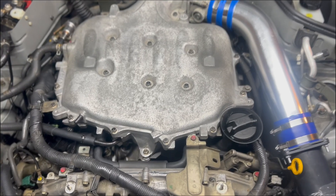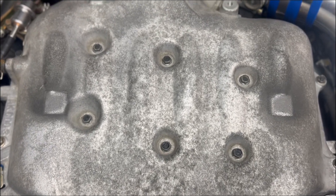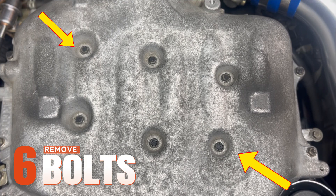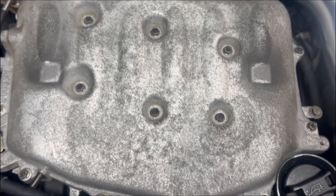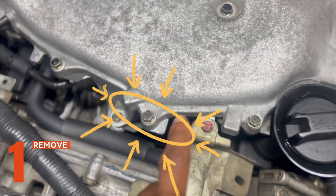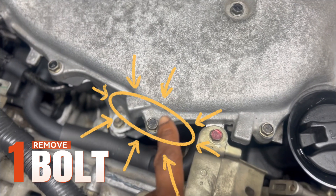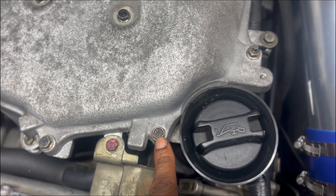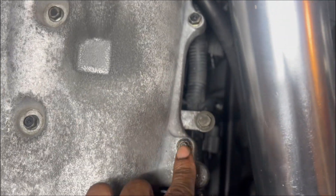All right guys, let me start out here. The first screws that you will come across will be V6 screws right here. Then you want to work your way around the panel, which will be one, two, three here.